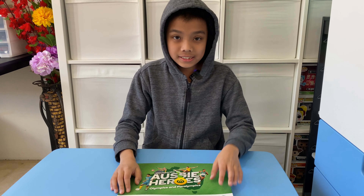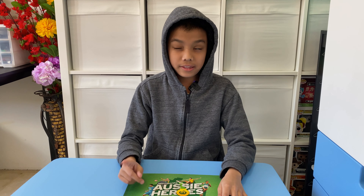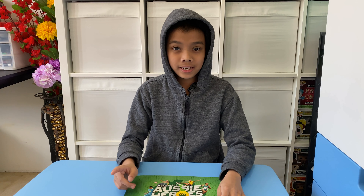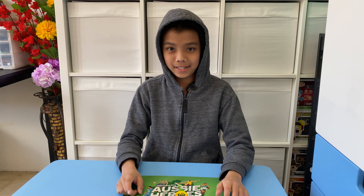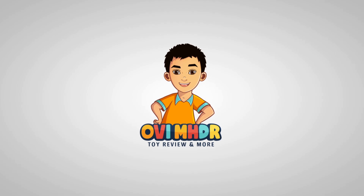That is the end of today's video and I'll see you in the next one — the next promotion I think is on September the 22nd and it is about Lego. Until then, I'll see you guys next time.